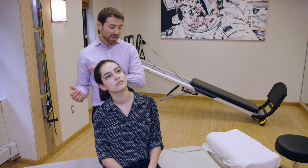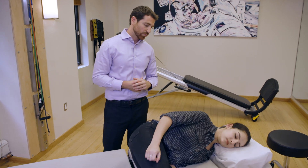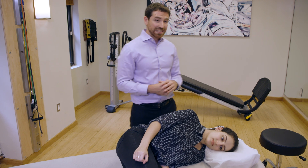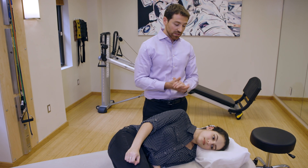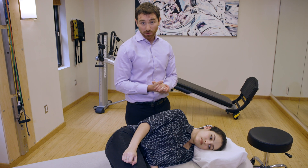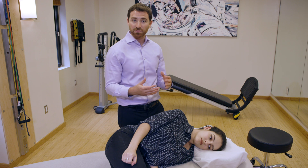Then very quickly, she's going to lie right down onto the unaffected ear — onto the left side. Cassie is then going to spend two full minutes in this position. At least wait about 30 seconds to a minute after the debris has settled and there are no longer any vertiginous symptoms.